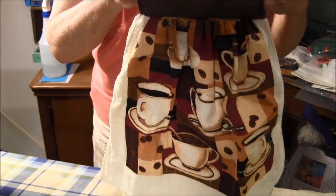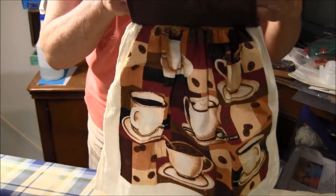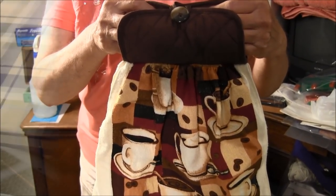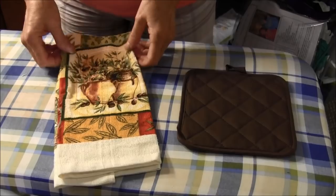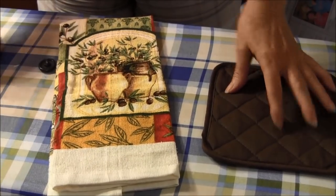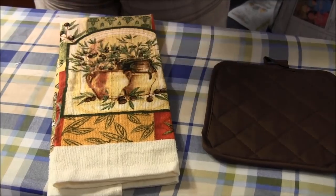Hello. This video by needlepointers.com will show you how to make this towel topper using a kitchen towel and a pot holder. I have a towel, a pot holder. You will also need a button, a marking pencil, and a ruler.